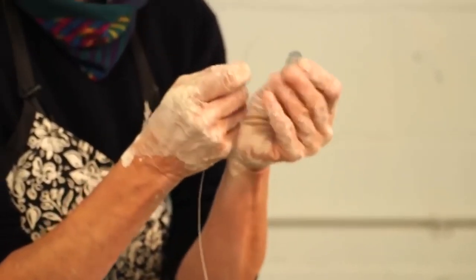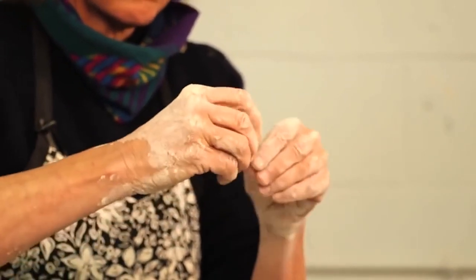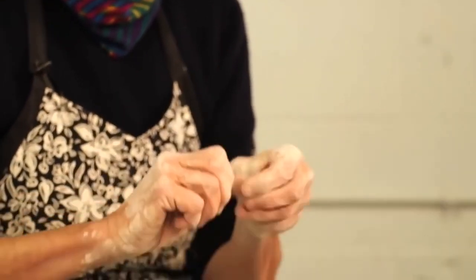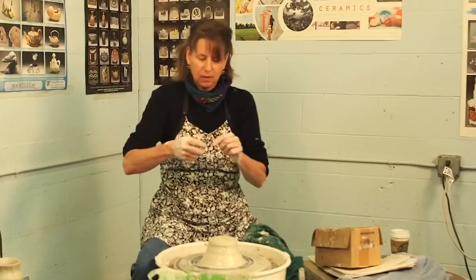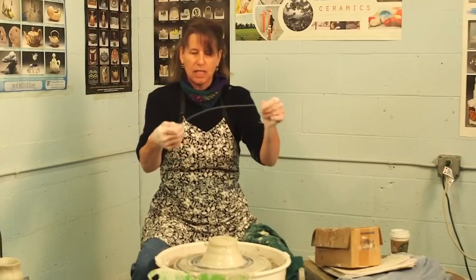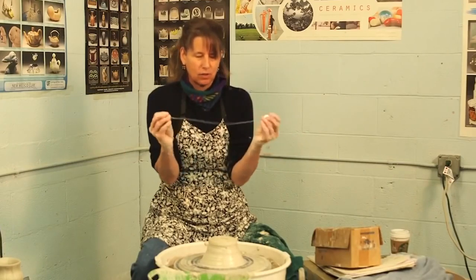The dangerous part of this tool is the prickly end. But you just take it, twist it through another washer. And if this bothers you or you're worried about it hurting you, you can just take a little piece of duct tape and wrap it around that end. And voilà — there is your twisted wire.